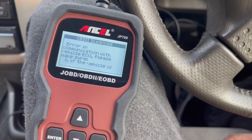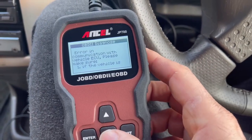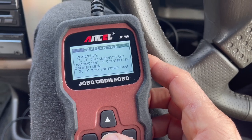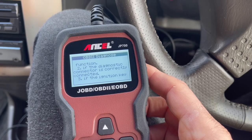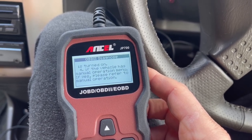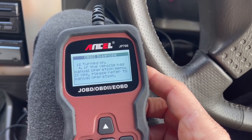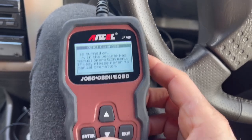With vehicle ECU, please make sure: one, if the vehicle is functioning; two, if the diagnostic connector is correctly connected; three, if the ignition key is turned on; and if the vehicle has a manual operation menu — if yes, please refer to manual operation.